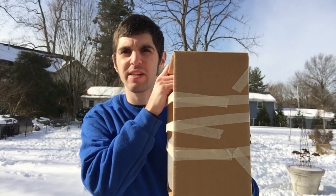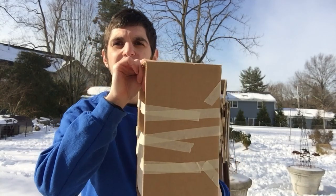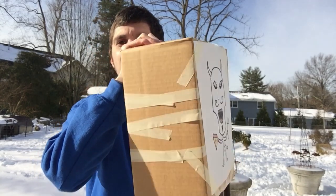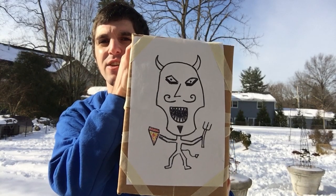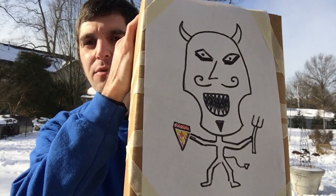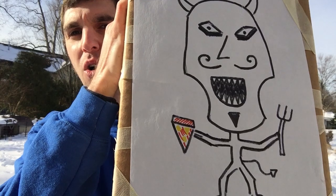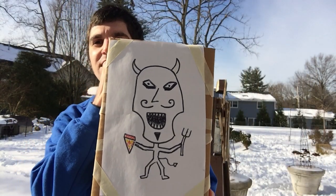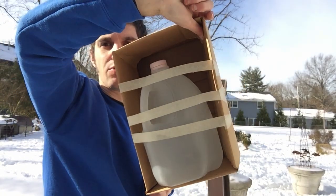The first thing I'm going to test it on is this cardboard box with a water jug filled with water inside. We're going to see if it can penetrate the cardboard. I drew the devil on this side — that's the side I'm whacking. You know he's the devil because he has the mustache, the little pitchfork, and pizza with pineapple on it. Only the devil would come up with such a horrible saying. So now we're going to see how strong it is by piercing this cardboard with the water jug inside.